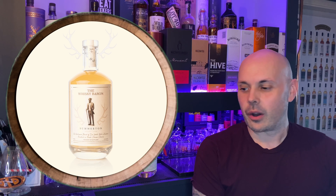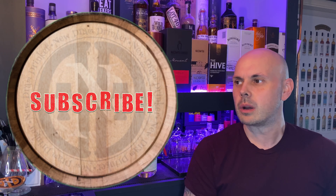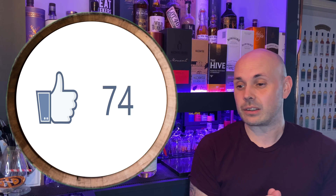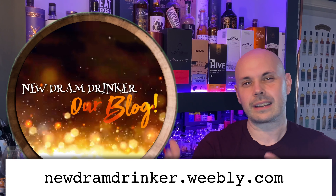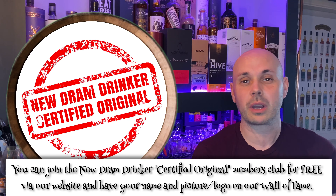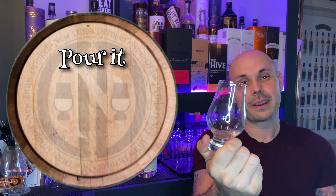Please subscribe — I don't like constantly asking, but it genuinely gives us an indication that you're enjoying our videos. I love that you're commenting and we're commenting back. Please give us a thumbs up, subscribe, and follow us on social media. We've just launched our new website — Nick's doing a blog there with cocktails and other things. It's a good time for New Dram Drinker, with a lot of changes coming. As we always say: pour it, drink it, enjoy it. Cheers guys!